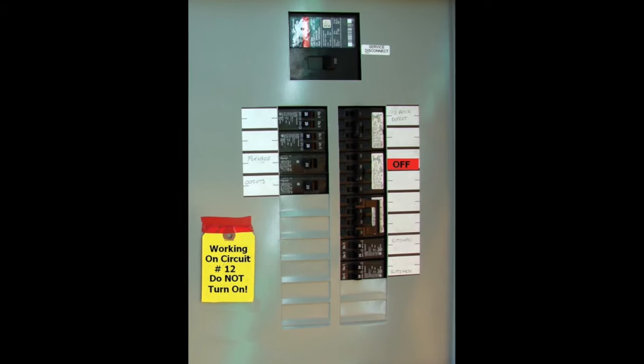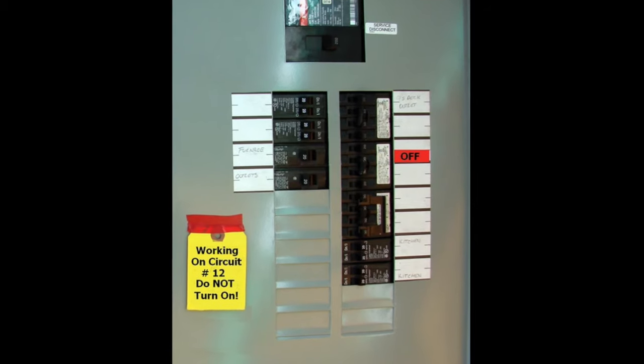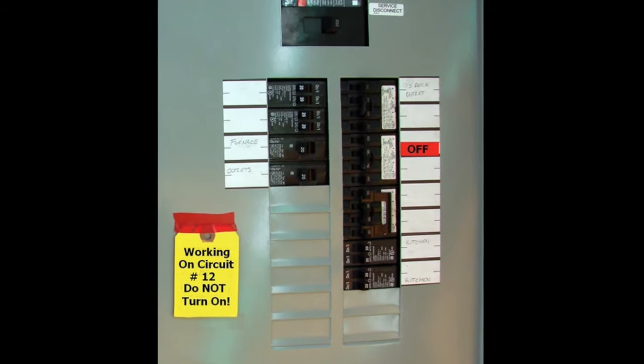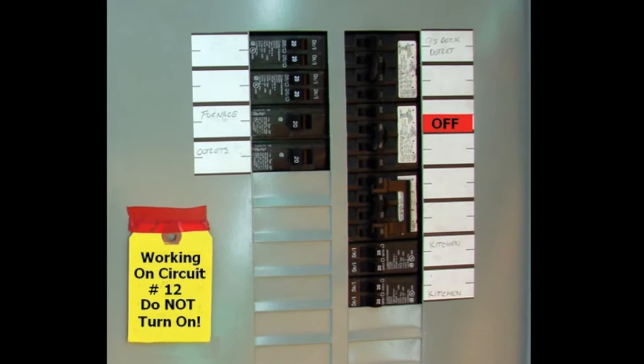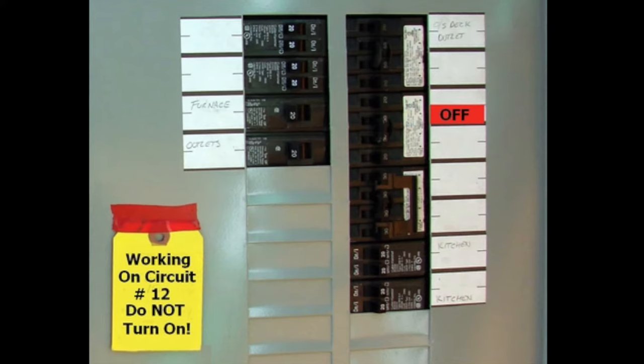Before we do any electrical wiring, we always identify the circuit at the main panel, turn it off, and mark it with a note to show that something is being wired and some work is being done on the circuit.